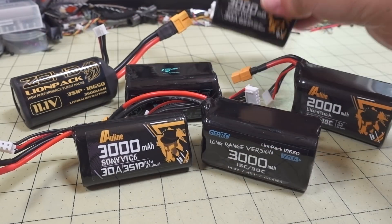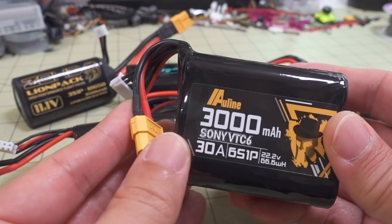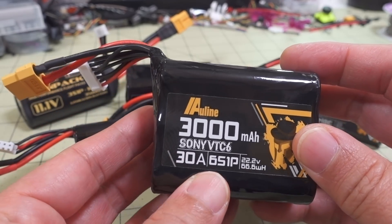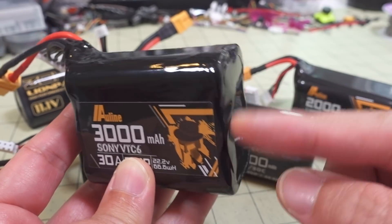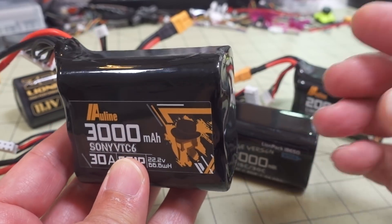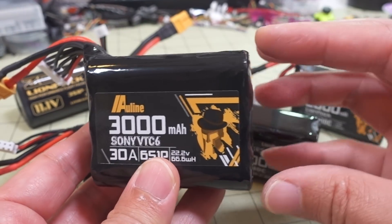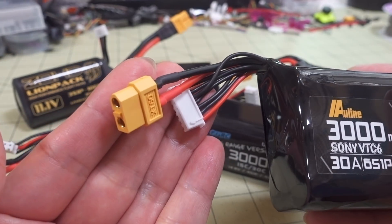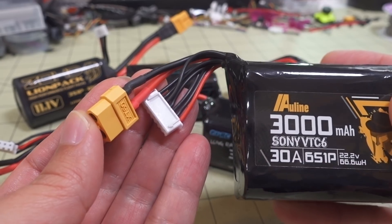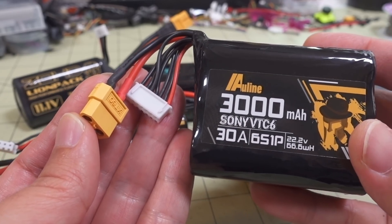When you get to something like a 6S pack - this is a 6S Outline, also Sony VTC-6 - I think they make a 6S 2P as well. Instead of basically 6 cells, you're going to have two sets of 6 cells in parallel, which is what the 2P stands for. It'll be twice as long and twice as heavy. At that point you're going to want to go to the XT-60s because all the 7-inch builds you'd use something like this on are going to be using the XT-60 connector.